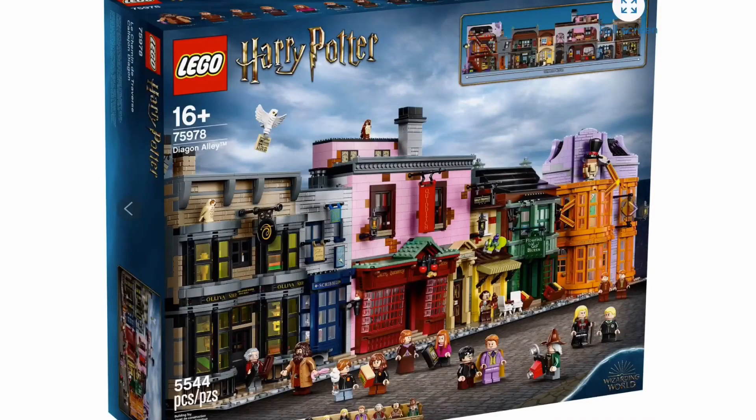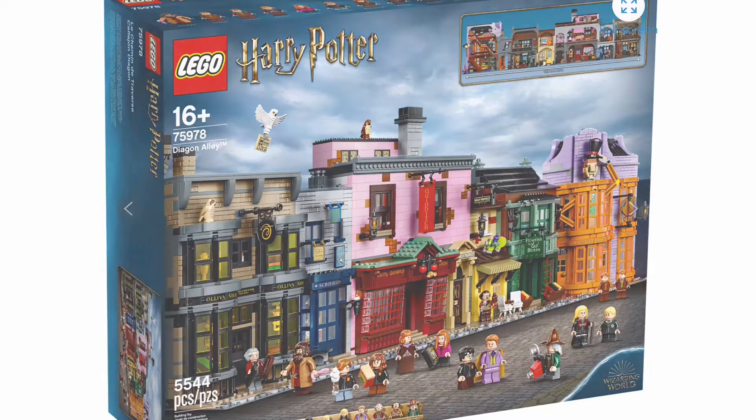Today, the new DTC Diagon Alley was revealed, and it looks amazing. It is very, very beautiful. You get 14 minifigures — well, technically 15, but we'll get into that later.